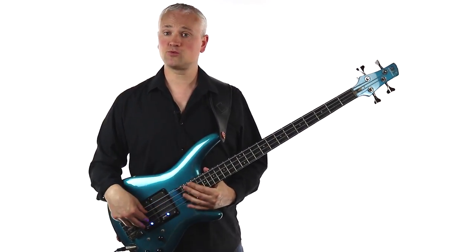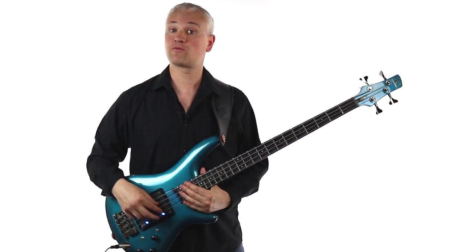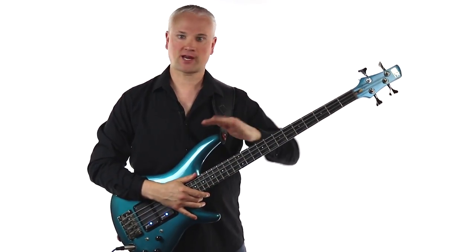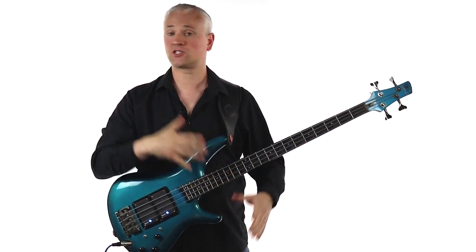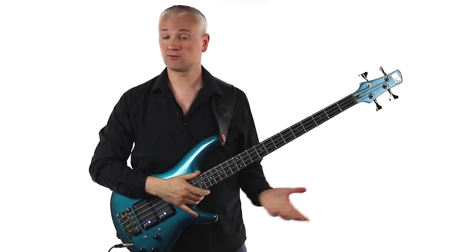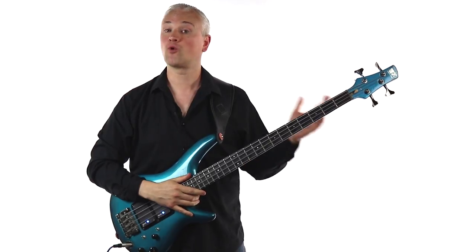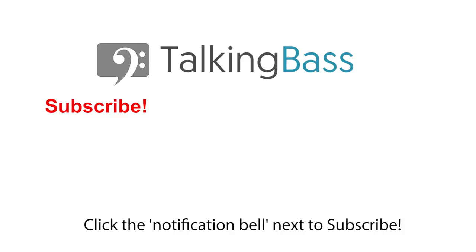That riff should provide you with some practice material for quite some time. As I mentioned earlier, you can download the tab and the track from over at TalkingBass.net — just follow that link in the info below. And then be sure to check out all of the courses on the products page, whether you want to address the basics, your technique, learn how to do a bass setup, sight read, ear training, whatever the topic — we've got a course for you. So go check that out and I'll see you next week.